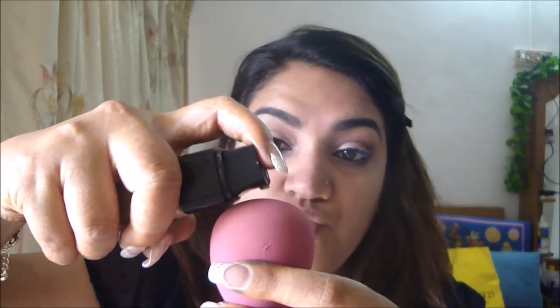Now we're done with eyes, we'll move on to the face. The first thing I did was apply my Pond's Flawless White moisturizer. Then I'm going to use my foundation — this is L'Oreal Infallible 24 Hour Fresh. I've done a review on this if you want to check it out. I'm just going to use one complete pump of this.